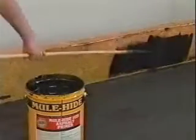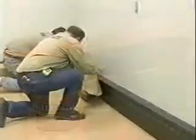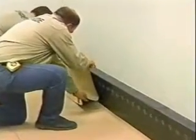When installing wall flashings, bare surfaces must be primed with Mulehide 121 Asphalt Primer. Here we have already primed and installed the SA base sheet, and now we are installing the SA cap sheet.